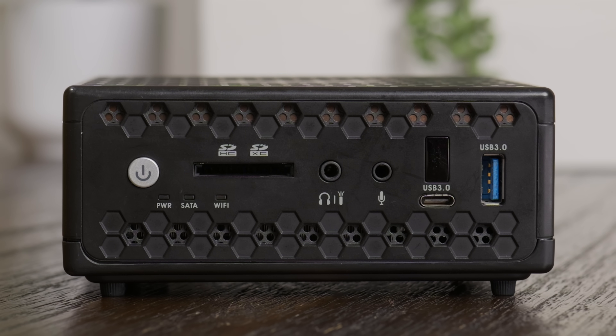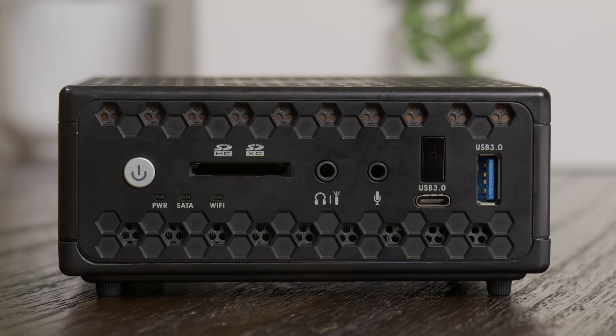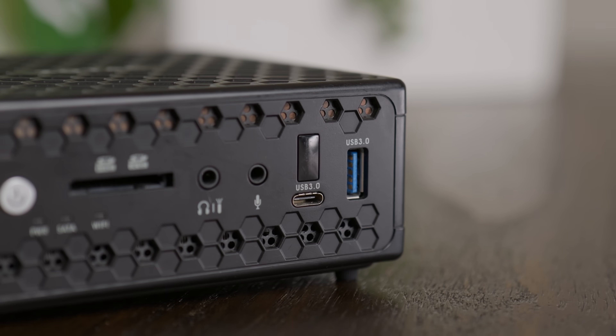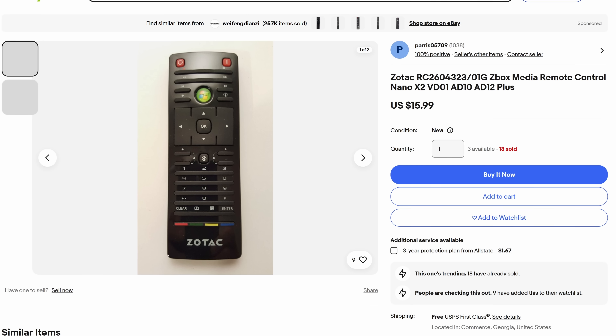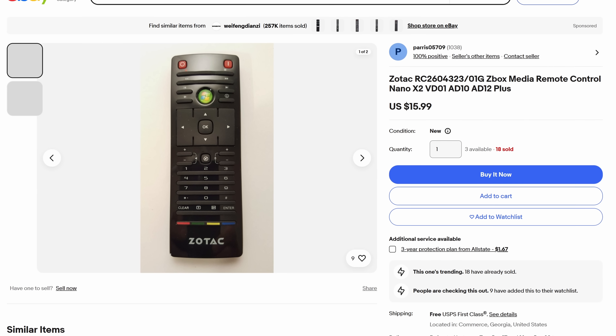On the front there's the power button, an SD card reader, headphone and microphone jacks, and two more USB 3.0 ports — one Type-A and one Type-C. There's also an IR receiver for a wireless remote. I don't have anything to test that with, but it seems like it works with a variety of universal remotes as well as one that Zotac provides.